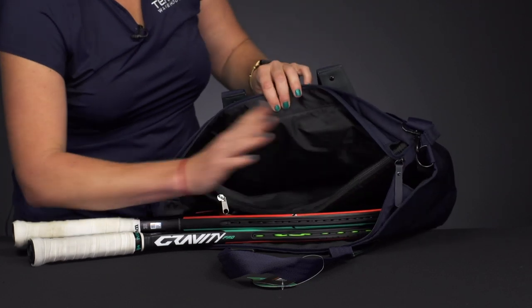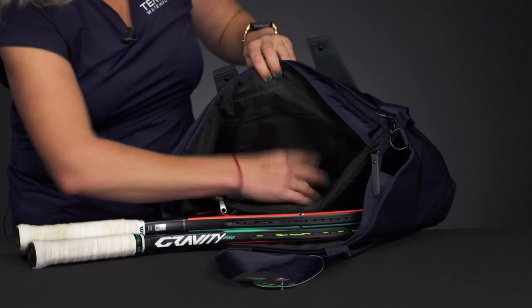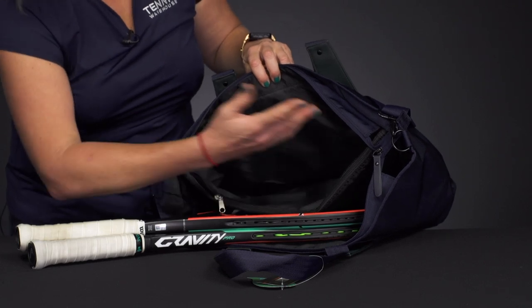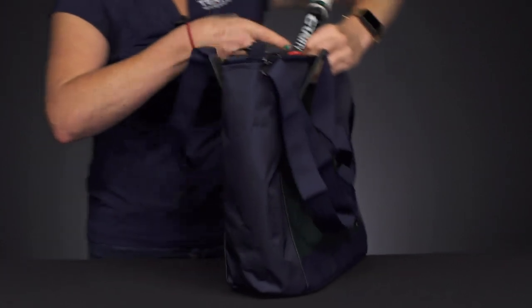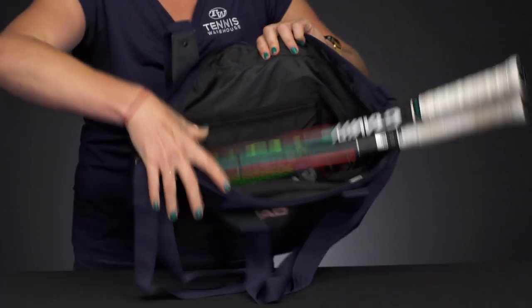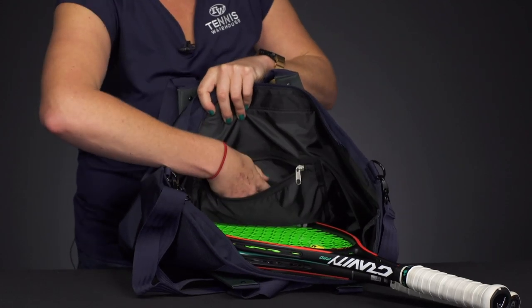I did try to put my rackets in there — they won't fit. And then we have another compartment for more gear. You could throw in a pair of shoes, a towel, just whatever you're carrying. And then flipping it over, there is a small accessory pocket right in here as well, so even more storage space.